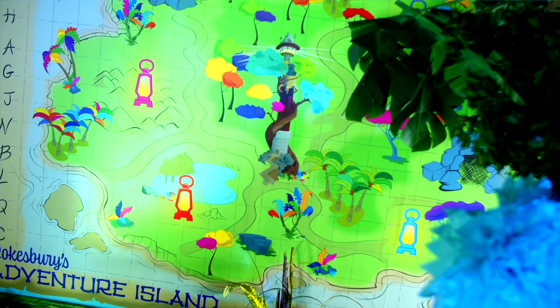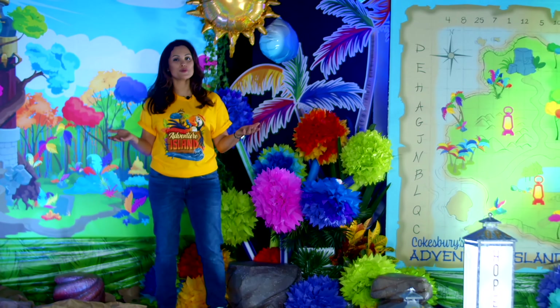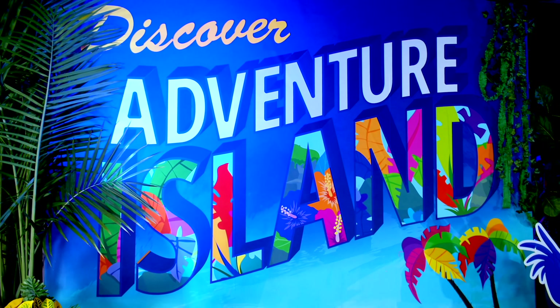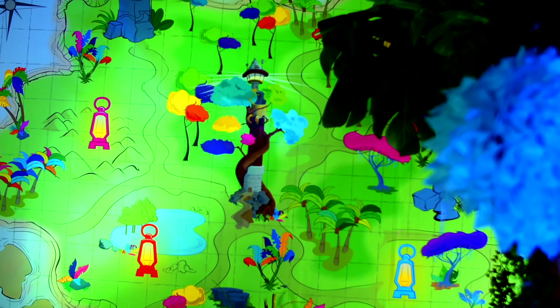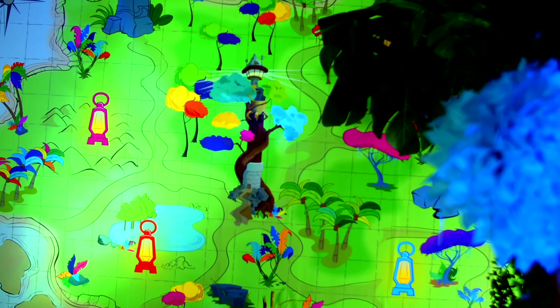This decorating mural package also includes two more murals — one that says Discover Adventure Island, and another that is an interactive map which you can use on your stage or in your lobby.